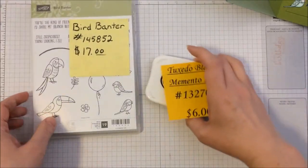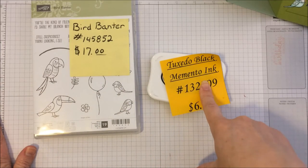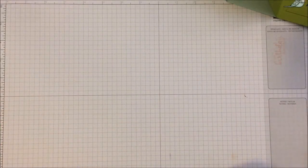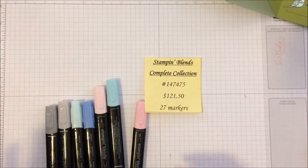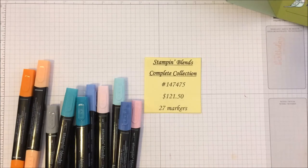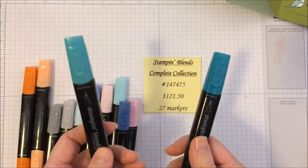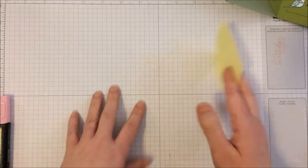The other thing we're going to be using is the Memento Ink. Anytime you're using the Blends — because they are an alcohol-based marker — it's recommended that you use Memento Ink to avoid blurring of your lines. And then of course the last thing we're going to be using is the Blends markers, and a whole lot of them. You can get them in pairs or individual, so if you run out of a dark shade or a light shade, you can just get those as well. All the product links will be at the bottom of the video.